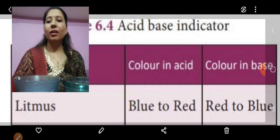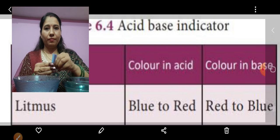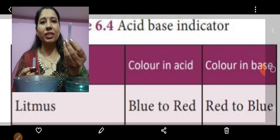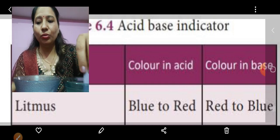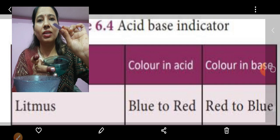Now let us see what the blue litmus paper does with these solutions. I will take two more strips. Now I will take this blue litmus paper and dip it in the baking soda solution. Is there any change? No, there is no change.